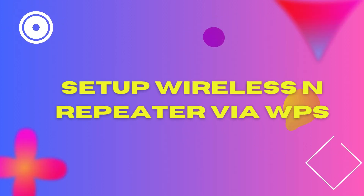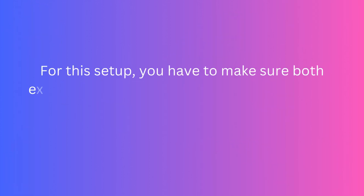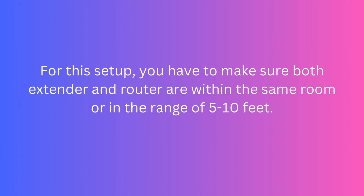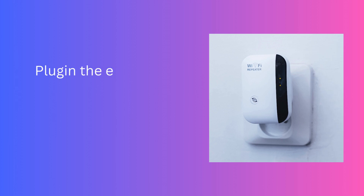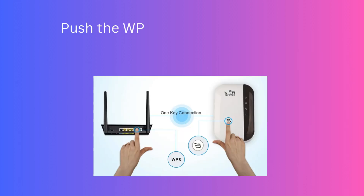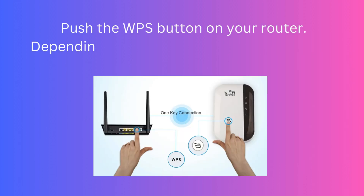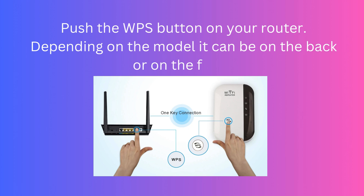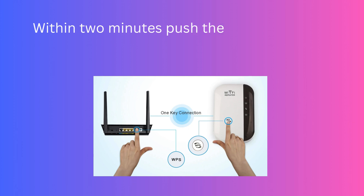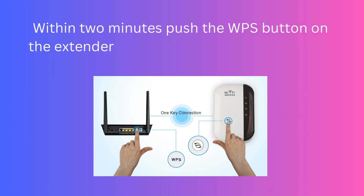Set up the Wireless Repeater via WPS. For this setup, you have to make sure both the extender and router are within the same room or in the range of 5 to 10 feet. Plug in the extender to the wall outlet and wait until the power light gets stable. Push the WPS button on your router — depending on the model, it can be on the back or on the front. Within 2 minutes, push the WPS button on the extender as well.